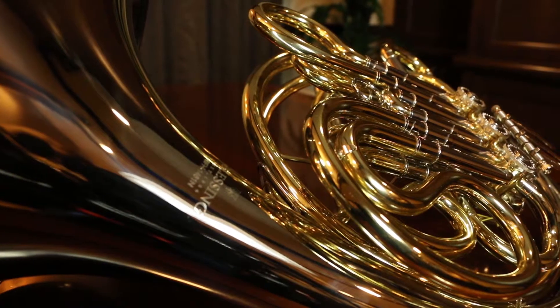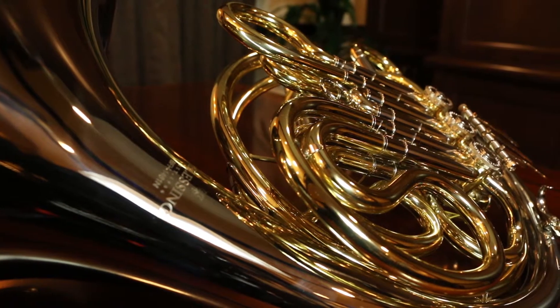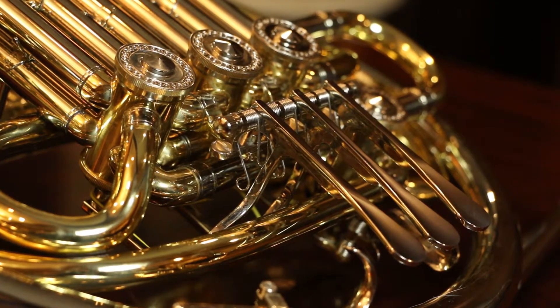Today I'm talking about the new BFH 1461N Performance Series double French horn. I'm very excited about this new French horn that we have. What we've tried to do is put together an instrument that would check off a lot of boxes for the school band director and educator.